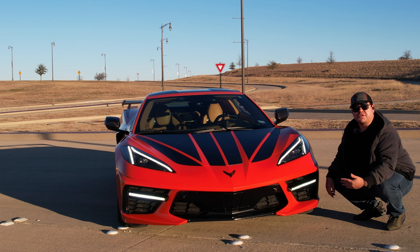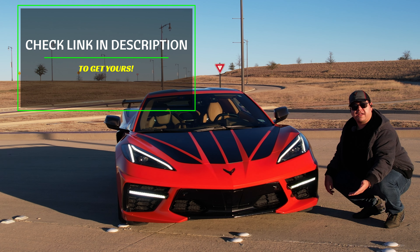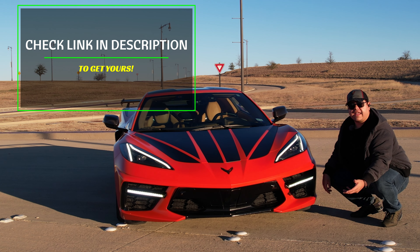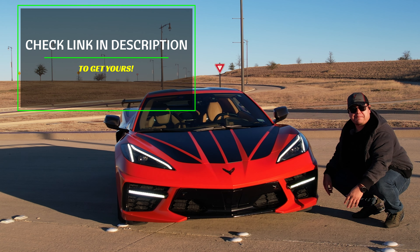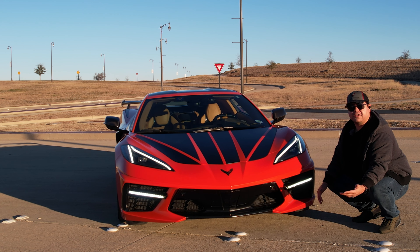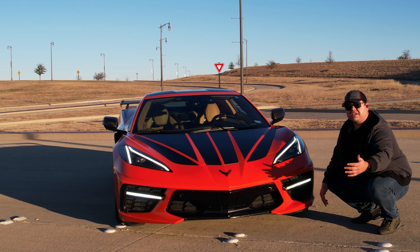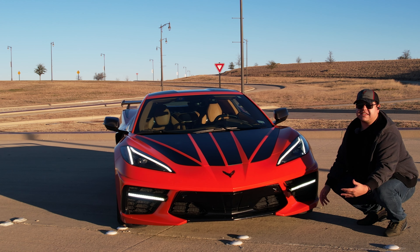If you're interested in these for your C8, I'll have a link in the description below so you can check them out. I think they're definitely worth the price — great quality and I love them on my C8. I'm so happy to have these on. That's going to wrap up our video today. I appreciate you watching. If you liked this video, please check out my other videos for your C8 or other car needs.